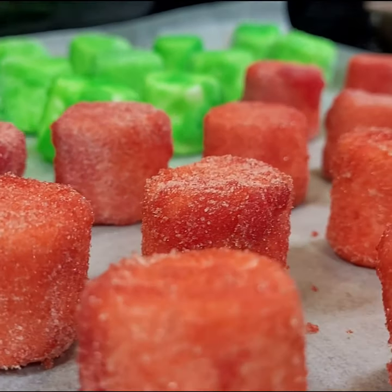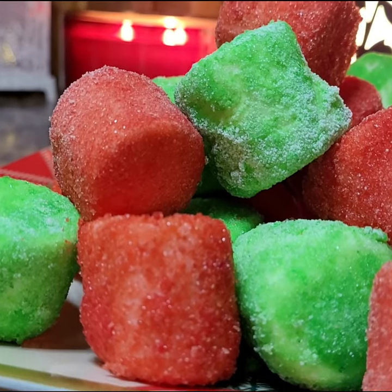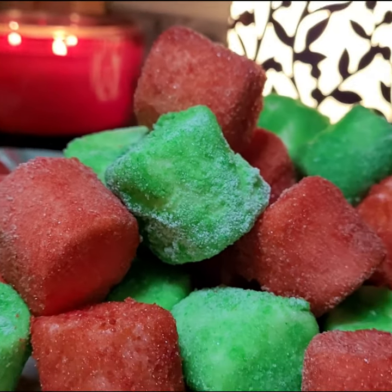These are so beautiful. They just glisten from the dried Jell-O, and they taste a lot like a peep — crunchy on the outside and gooey on the inside.